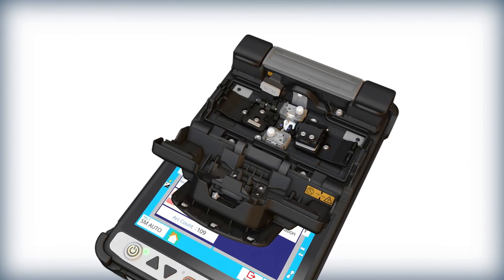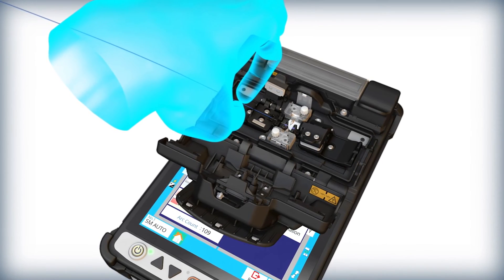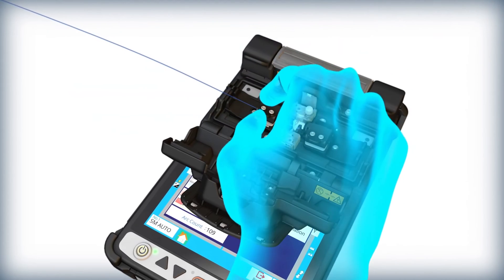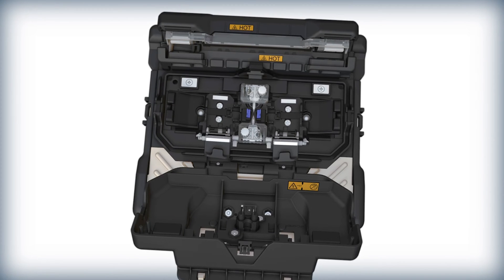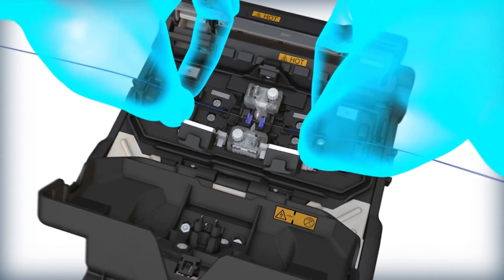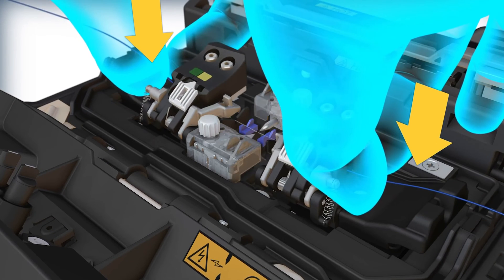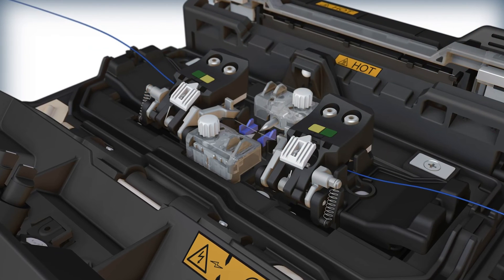The previous Fujikura splicer model required loading each fiber individually, with one hand placing the fiber in the sheath clamp base and another hand to close the sheath clamp lid. The 45S introduces a novel capability in the fusion splicing industry by enabling loading of both fibers — one in each hand simultaneously. When setting the fiber in the sheath clamp base, the pressure triggers the sheath clamp lids to close in the same motion, removing the need for a second hand.